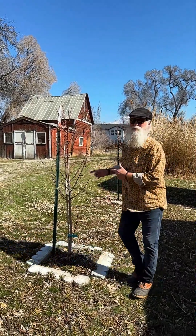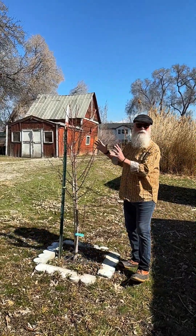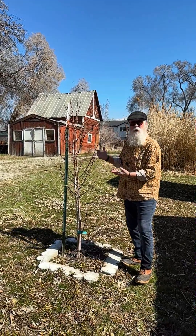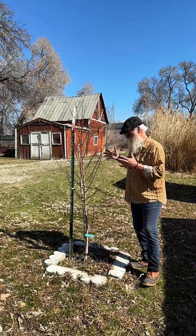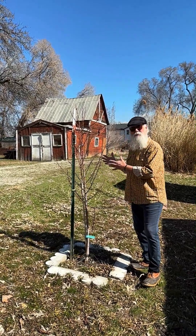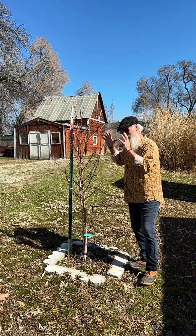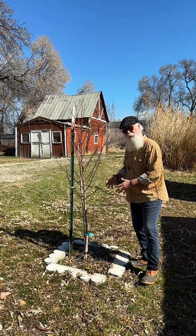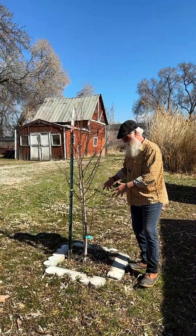Hey good people, you know I get some pushback on the idea of not pruning for the first couple years, and this is just sort of Arboriculture 101 — the relationship of roots to canopy. Think about it for a minute. The canopy is feeding those roots, helping them establish, helping them grow.